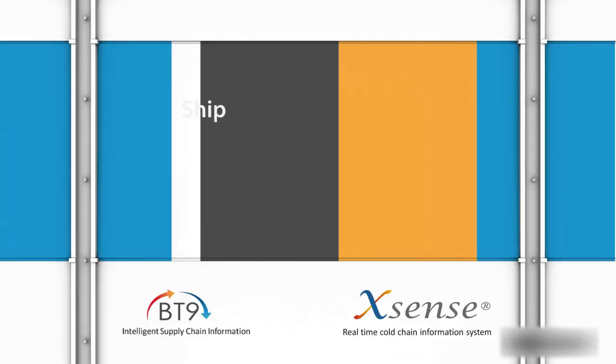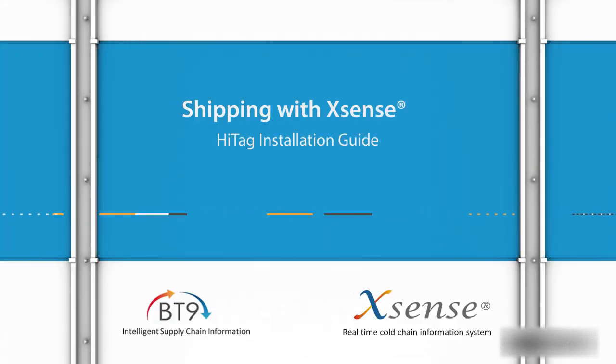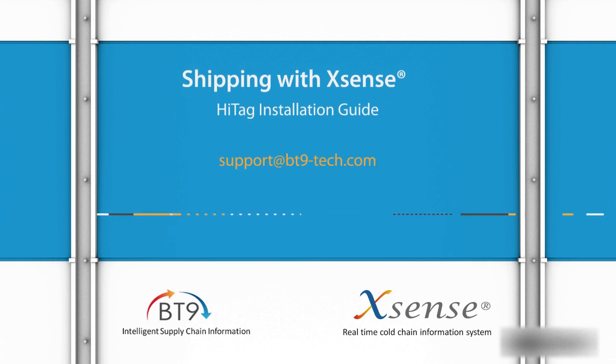In order to learn how Xsense works for you, see additional tutorial videos in this series. For more information, contact us at support@bt9-tech.com.